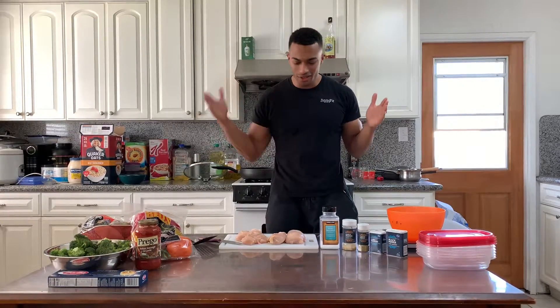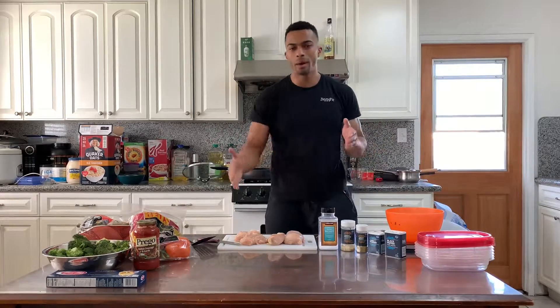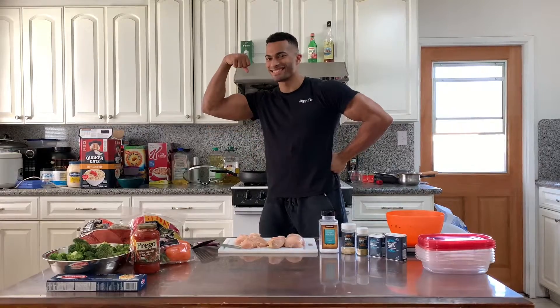What's up y'all, welcome to my kitchen. Today I'm going to show you guys how to hook up my chicken breasts with all my fine seasonings to bite up in my meal preps with even macros. And as always, I get jigging. Let's go.